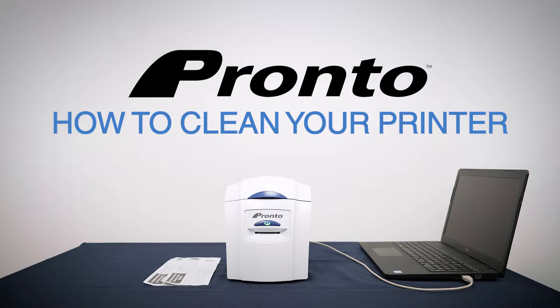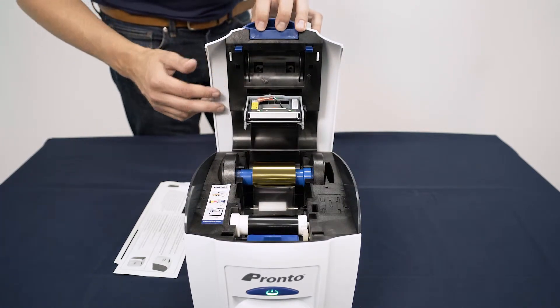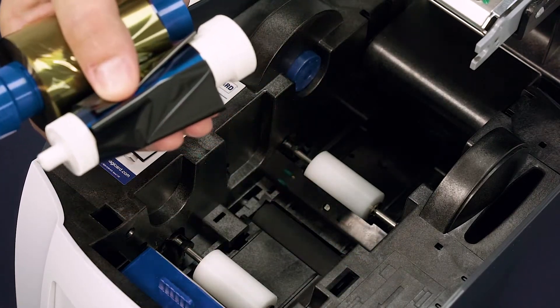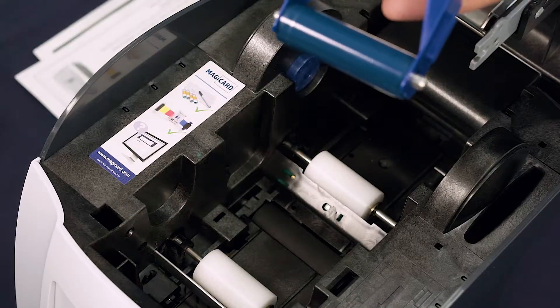Make sure your printer is connected to your PC. Open the lid of your printer and remove the die film. Take out the cleaning spool and set it to one side.